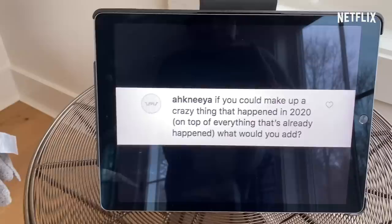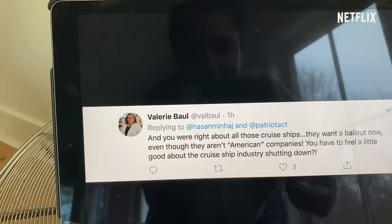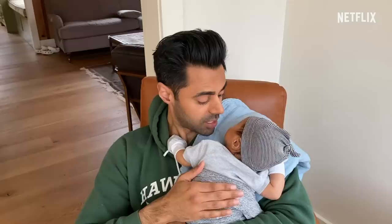If you could make up a crazy thing that happened in 2020, on top of everything that's already happened, what would you add? I think it would be so hilarious if this entire COVID situation made us finally get free healthcare for everybody in this country — that would be incredible and amazing. I also think it's really funny that Republicans are now calling for social welfare programs. And you were right about all those cruise ships — they want a bailout now, even though they aren't American companies. You have to feel a little good about the cruise ship industry shutting down. We told you guys about the cruise ship industry — they're floating Petri dishes. Now that we've crossed the Rubicon and we're in this post-COVID world, we all see how terrifying cruises are. I hope that it's not just the CEOs that get the money — I hope all the employees and the people that work on these cruise ships see a significant payday from this entire situation.